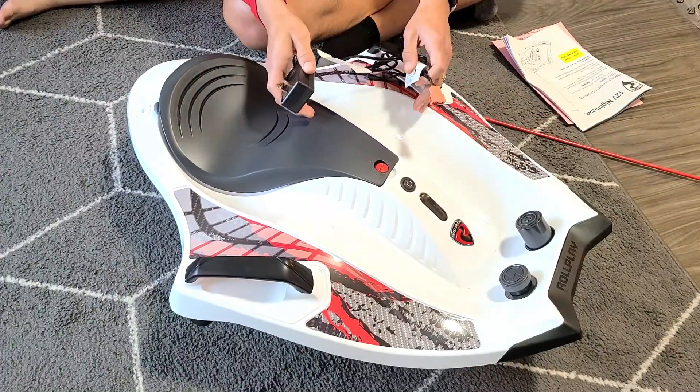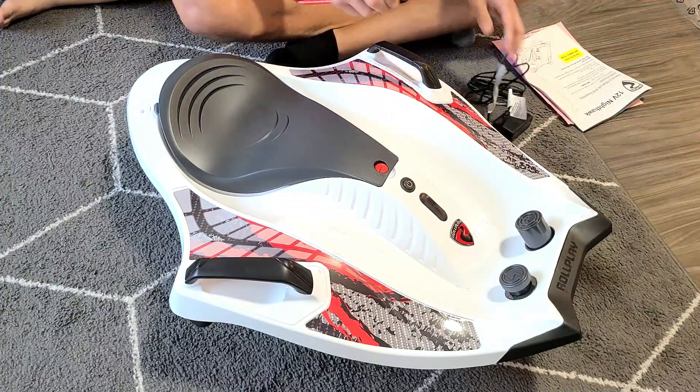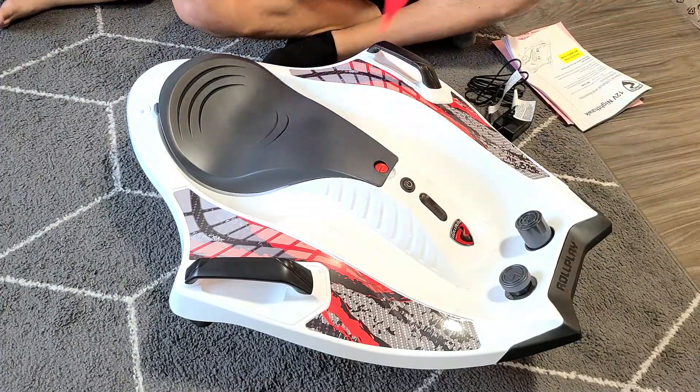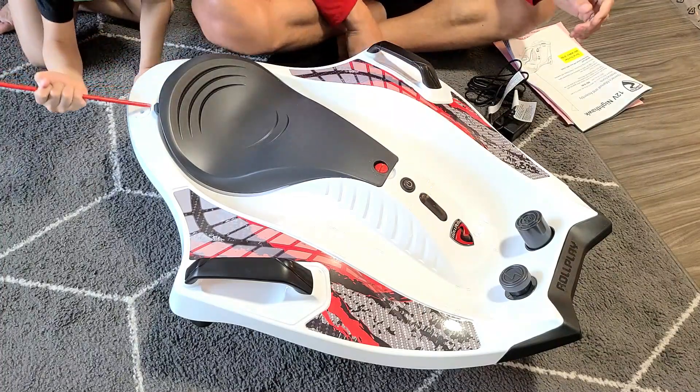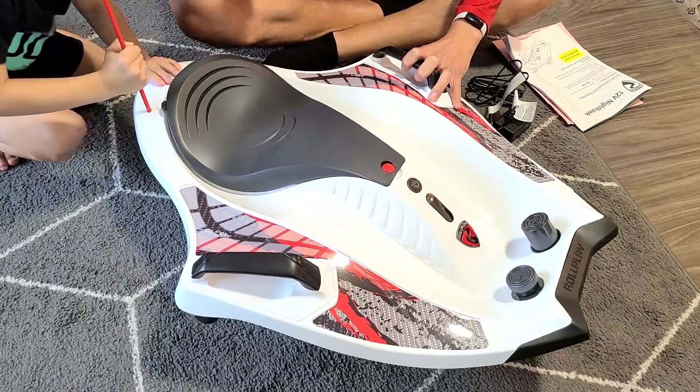They say that as soon as you get this, you should charge it for 24 hours straight. First thing, let's go ahead and put the flag on — you just pop it in a hole and press down. There you go, done.